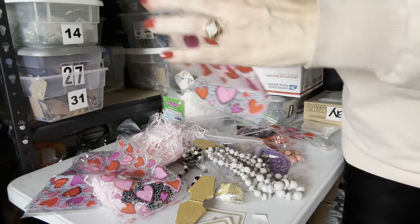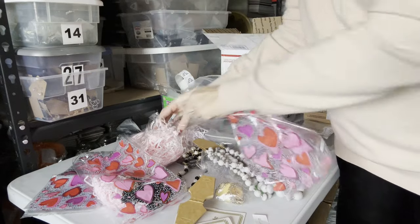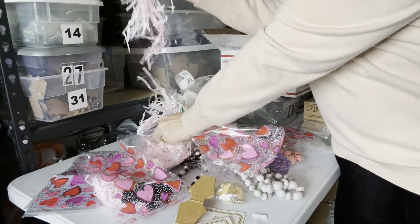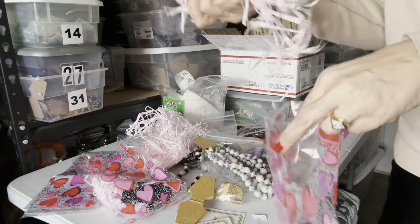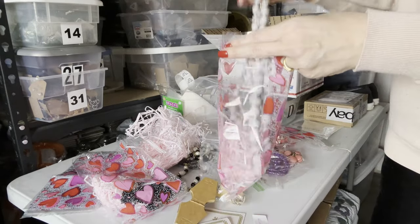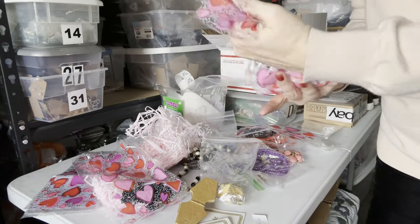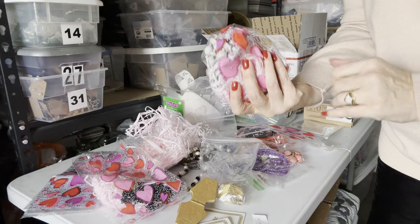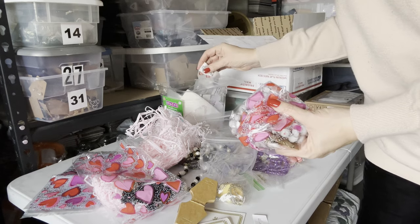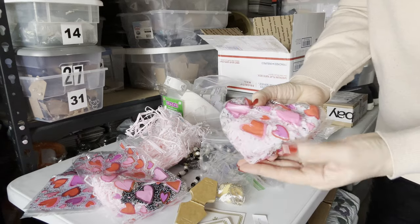Statement jewelry is very popular right now. I take a little clear cellophane bag that I get at the Dollar Tree, as well as a little bit of Easter grass to make it look nice and feel kind of luxe and special. And then I drop it in. Each piece has its own bag. And then I use a little thank you sticker.